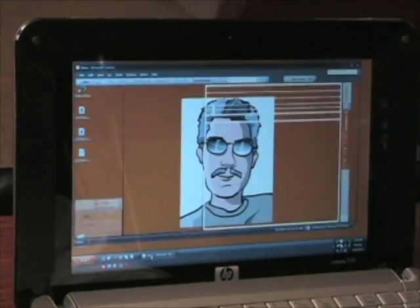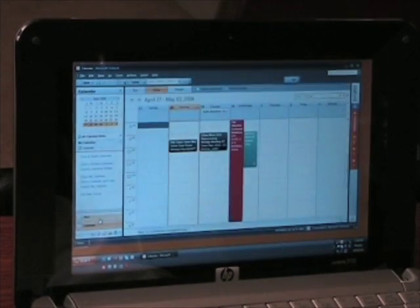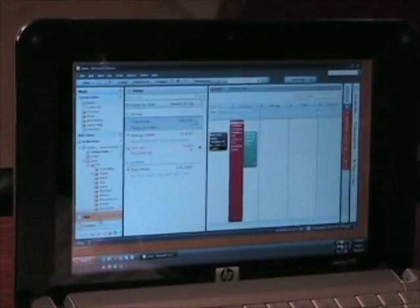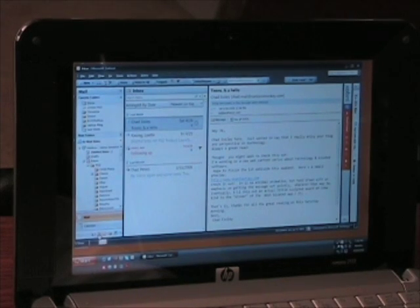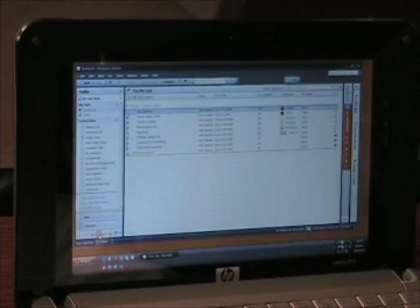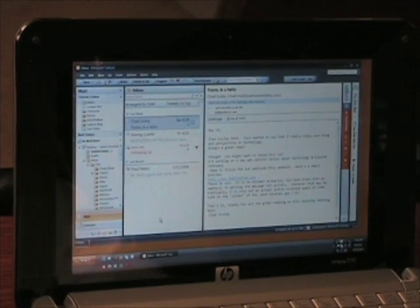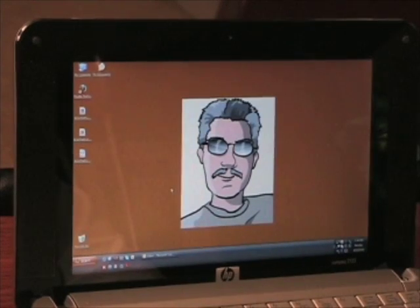I actually got Outlook running already. As you can see, I'm going to just pop through the windows, just to give you an idea for how fast the various windows — Outlook, which is pretty slow. I like 2007. It's a pretty slow program, but it's running pretty well. Now that's all that's running.